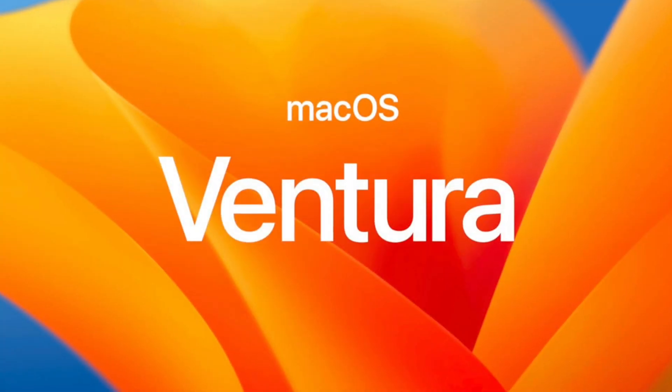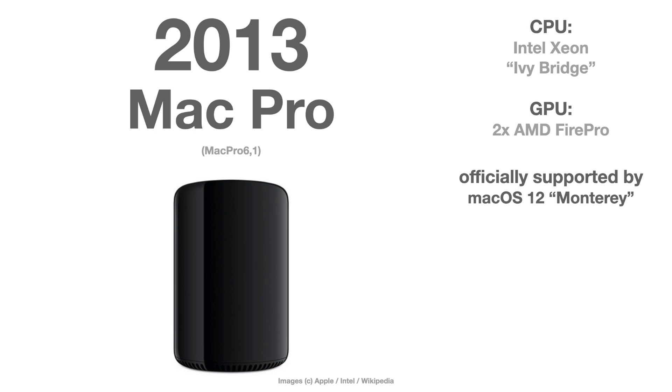Apple is killing a lot of Macs with the release of macOS Ventura this fall, and especially it's killing my beloved 2012 Mac Pro Cheese Grater. macOS 13 Ventura looks like the final frontier for a lot of now-unsupported Mac models that run macOS Monterey without any problems, because Apple changed a lot behind the curtains. It all starts with the decision of Apple to discontinue the official support for the Mac Pro 2013.